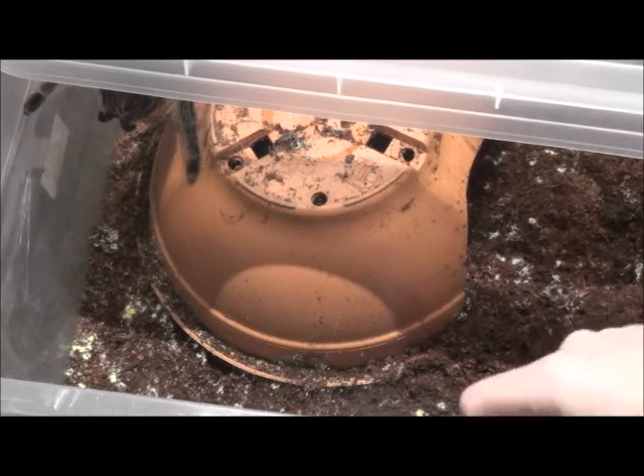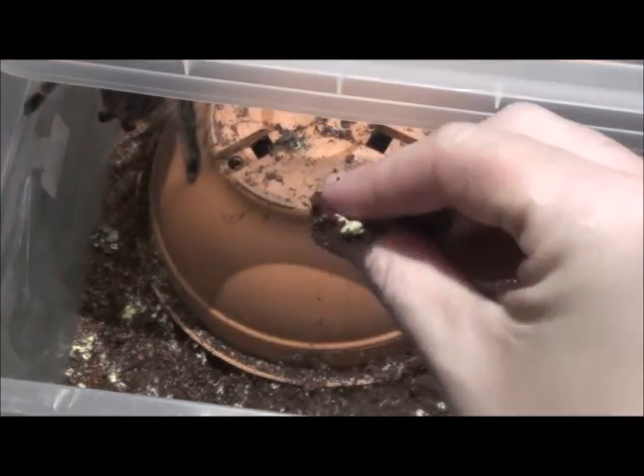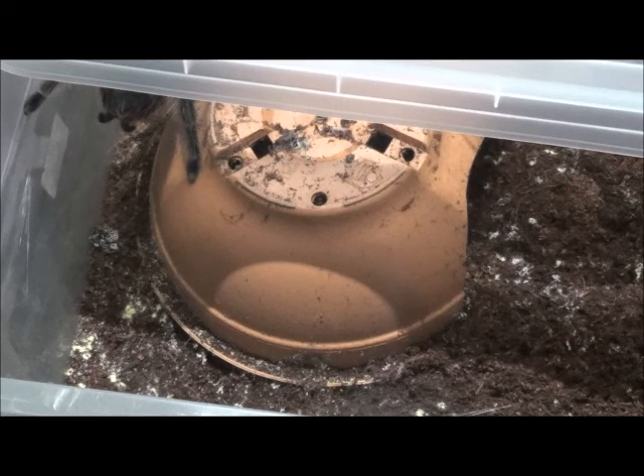So this is a little yellow mold — you can see it right there. This happened because this is my salmon pink female and I was supposed to mate her. Normally before I mate, I wet the cages a lot and then I let them dry out, then I wet them a lot again. Basically I'm making a rain season cycle.